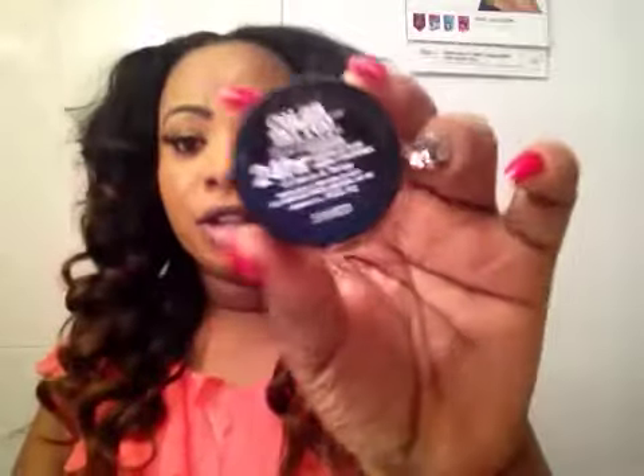Hi guys and thank you for tuning to my channel. Today I am going to do an eyeshadow tutorial. Finally I have a chance to do another eyeshadow tutorial. Today I am doing the eyeshadow tutorial on the Maybelline Color Tattoo.